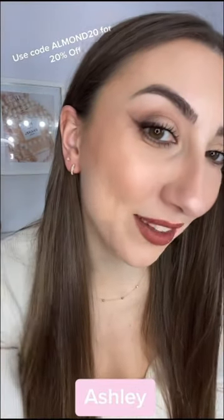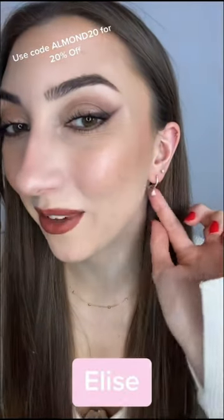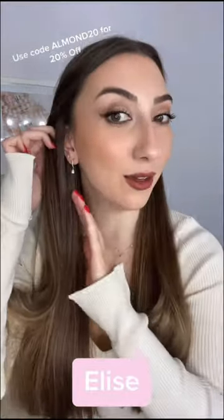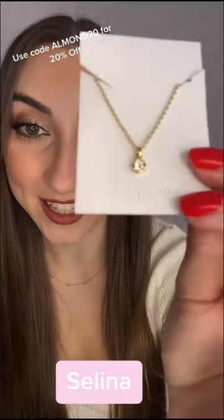The next ones I'm going to show you are called Elise — just the perfect size with a really cute little dangly bit. I think these are perfect for like a going-out, evening jewelry look.